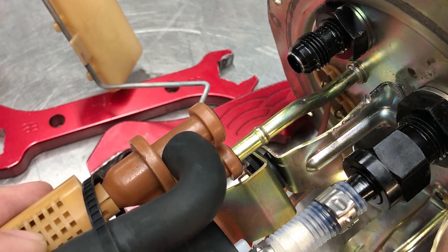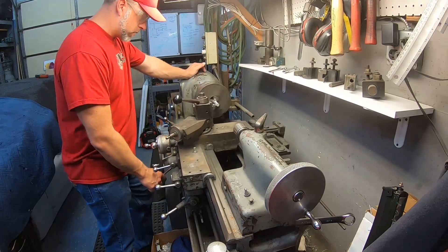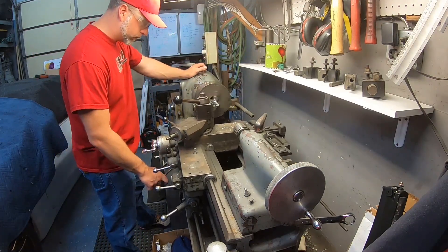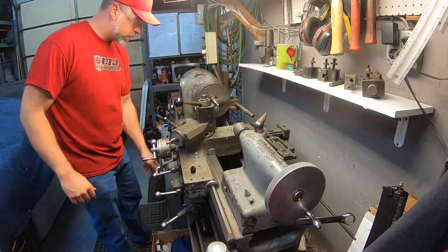So what we needed to do is upgrade the fuel lines, and we went a little bit overkill — we went with a dash eight feed and a dash six return. When you modify the factory sending unit to allow that size line to connect, you end up having to remove the factory tube that this would connect to, so now we need to fabricate a new tube. We used 90-degree bulkhead fittings — one dash eight, one dash six — in the top of the sending unit. The dash eight is for the feed, adapted to the Walbro 450 liter-per-hour pump that we're putting in the tank, and then we have a dash six 90-degree on the return side.